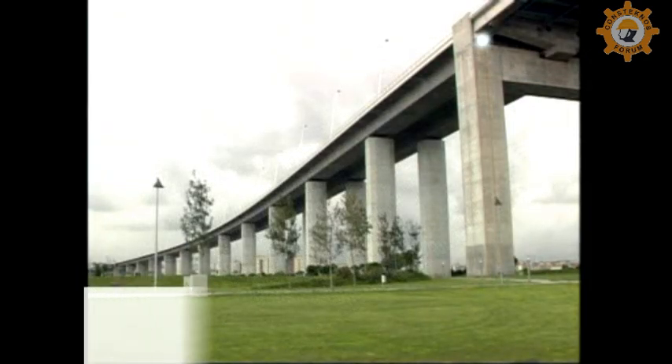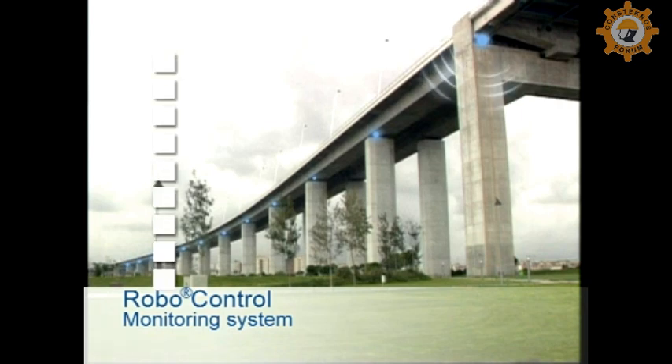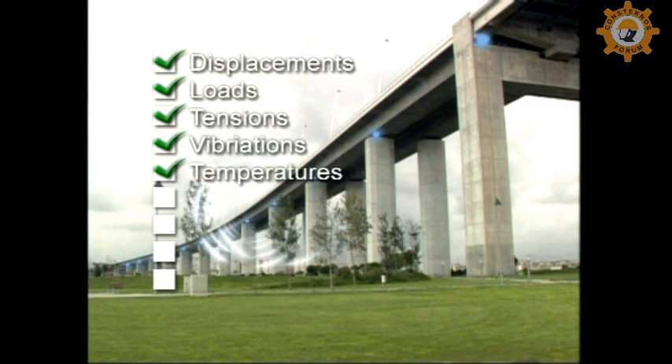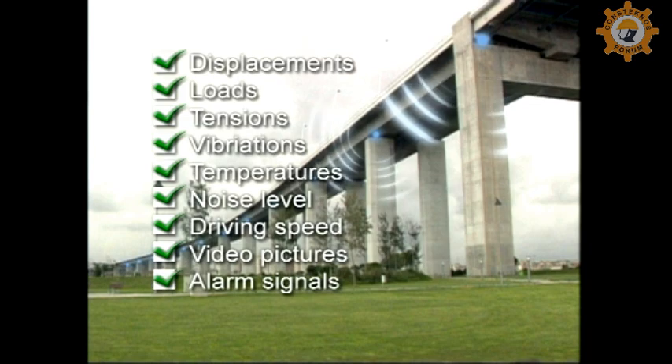The Magiba monitoring system RoboControl facilitates the remote monitoring of bridges, solar operated and fully automated. A variety of values can be measured and made available to the bridge owner via telecommunications network.